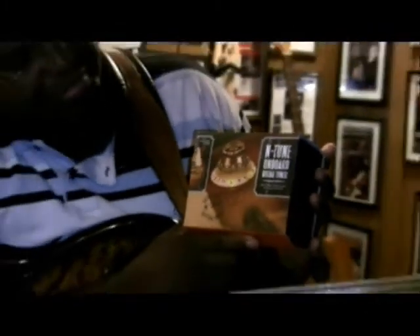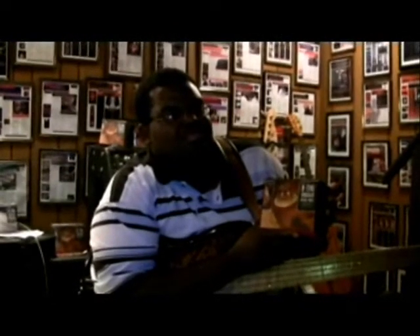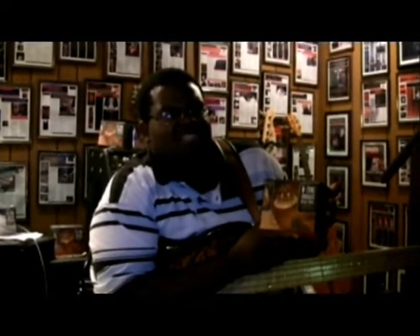Hey, hold that box up. Let me see what it looks like. What is that, Intune Tuner? Intune Tuner. Let me see — chord guitar tuner. Let me zoom in on it. Now, how much do they run, do you know? Last time I checked on Musician's Friend, it was going around about 69 bucks.